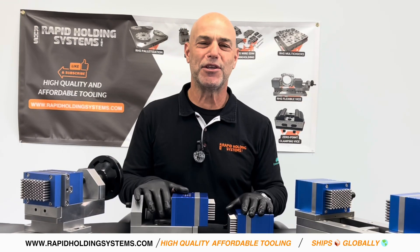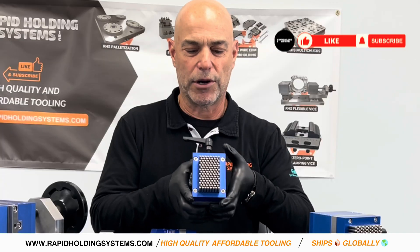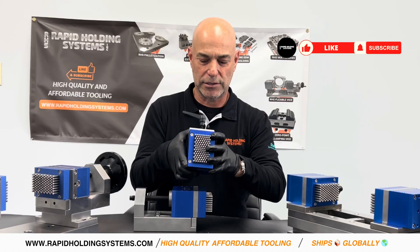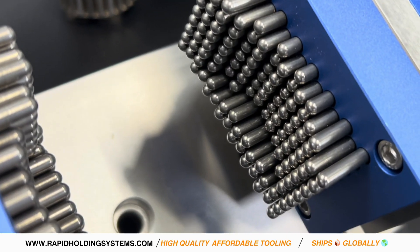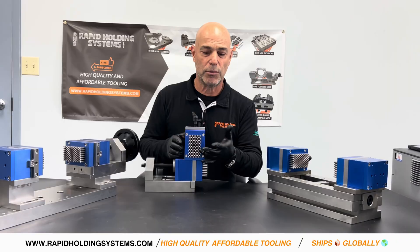This is Ralph from Rapid Holding Systems with another video for your CNC machines. This is our flexible vise system. How it works is there are these pins — they're all spring-loaded, and what they do is they will actually take the shape of your part. So if I push these in and tighten that up, it keeps the shape, which is awesome.